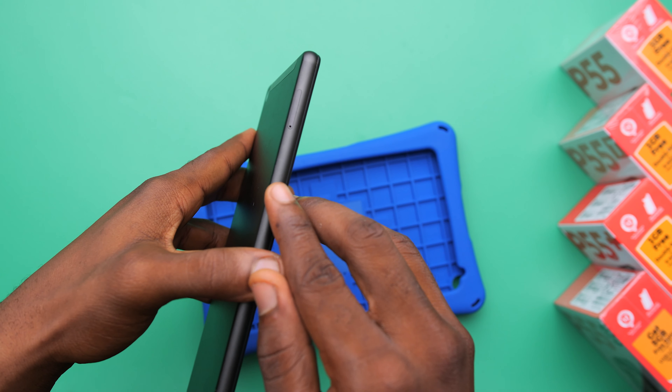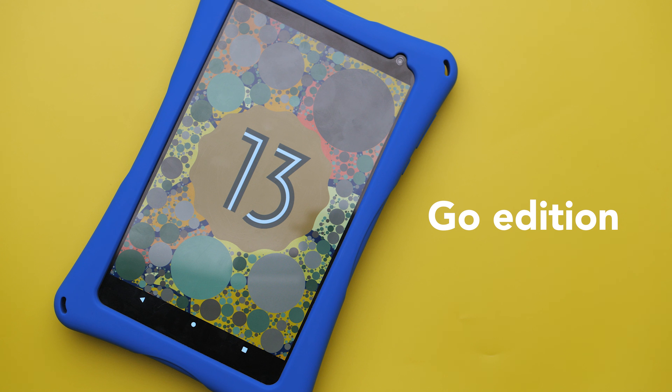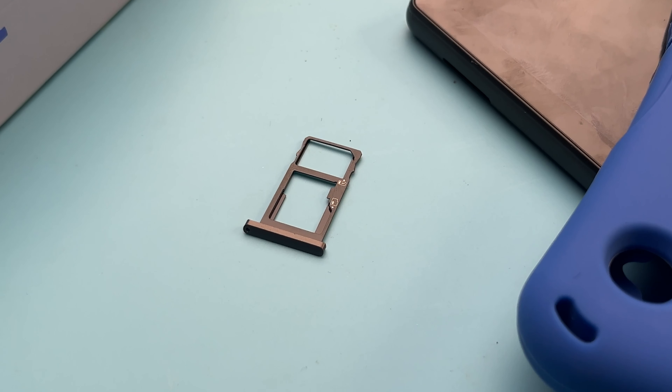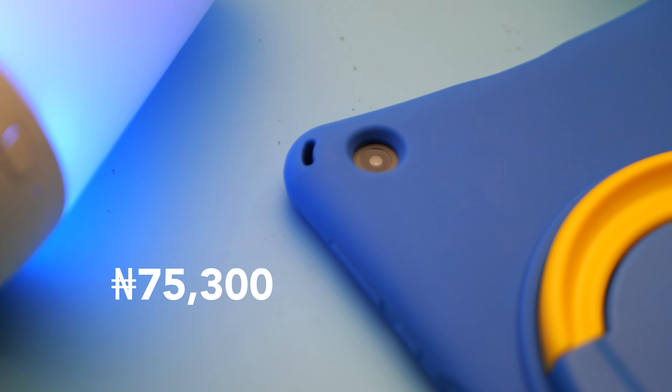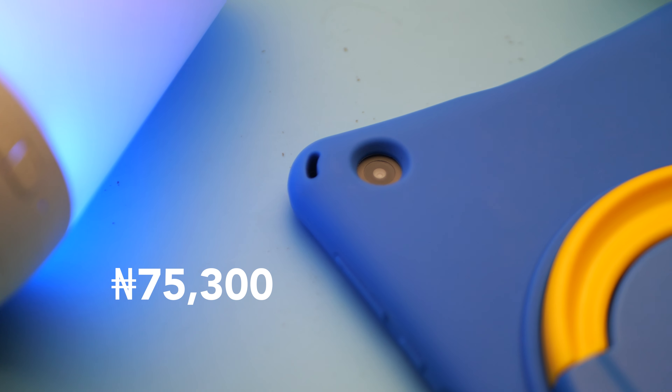It comes with Android 13 Go edition and 64 gigabytes of storage, but if you want to expand that you could use the microSD card slot. The Keykid KidPad 1 costs 75,300 naira, and in my opinion it's a really solid kids tablet. Let me know in the comments what you think of the KidPad 1. Thank you so much for watching — there are a ton more videos coming and I'll see you when I see you.